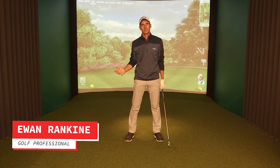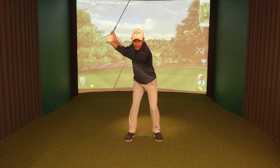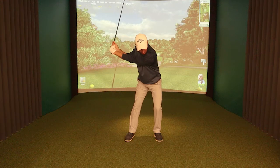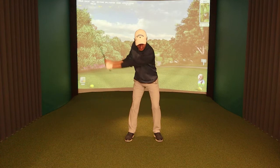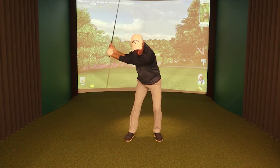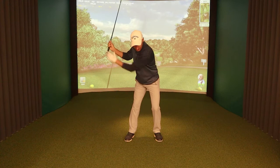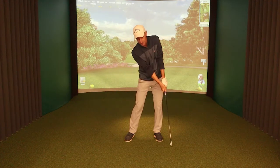First we're going to talk about the sequence of the downswing. When we start the downswing and get to the top of the backswing, the first move should be a little bit to the side — moving laterally across, shifting weight onto the lead foot. When I do that, I don't want too much turn in the body. I make a shift across, my arms will start to drop down. From this point, there's going to be more turn — the hips are going to open, the shoulders are going to open, and then I'm going to fire the arms and club.